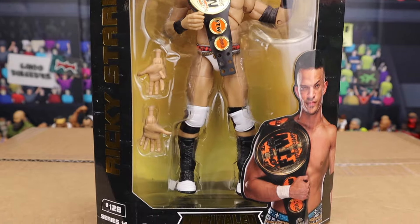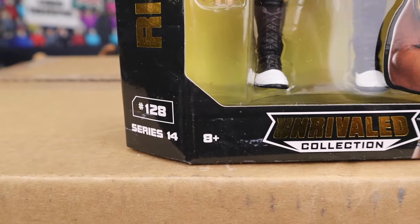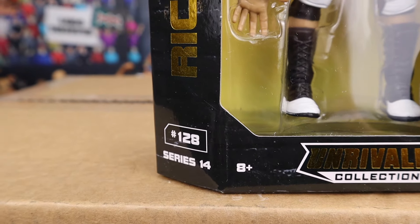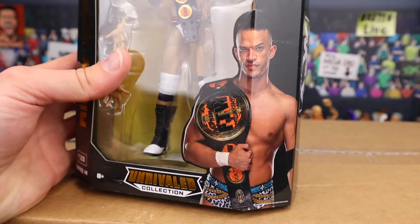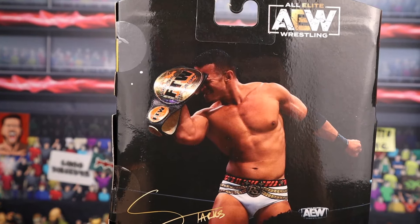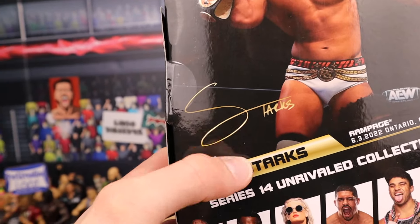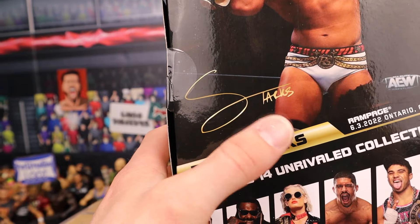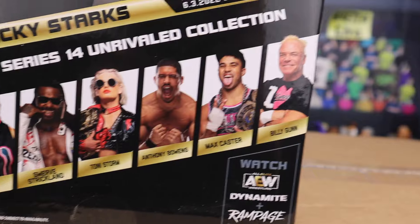Here he is sporting the classic AEW style of packaging. You got the Unrivaled collection logo at the bottom, recommended for ages 8 plus, number 128, Series 14. There you can see a picture of the former FTW champion Ricky Starks on the side. That absolute is Ricky Starks doing his signature pose on the back. I like how they do the signatures — I think that's really cool. I feel like the Mattel figures would benefit from a signature on the back of the packaging as well.